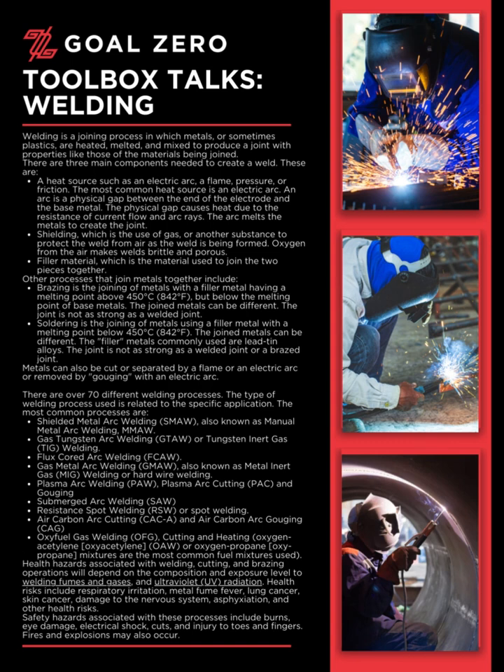Resistance spot welding (RSW), or spot welding. Air carbon arc cutting (CACA) and air carbon arc gouging (CAG). Oxy fuel gas welding (OFG), cutting and heating — oxygen acetylene (oxyacetylene/OAW) or oxygen propane (oxypropane) mixtures are the most common fuel mixtures used.